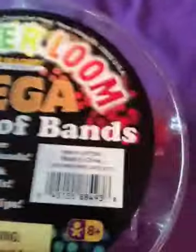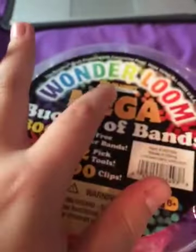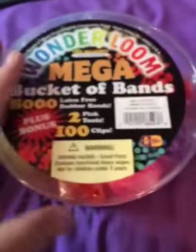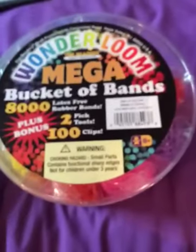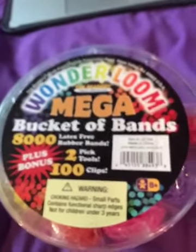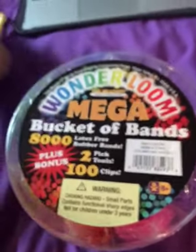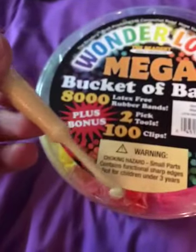Hi guys, welcome back to my channel! Today I got the WonderLoo make-a-bucket of bands. I need a new band so bad — my case was almost empty. I'm getting more tomorrow, like white and black, because I need a new hook. I lost my other hook, so I only have a plastic hook right now.